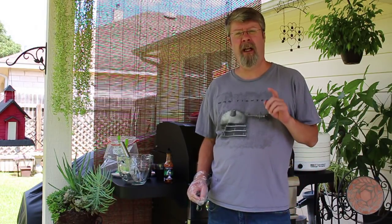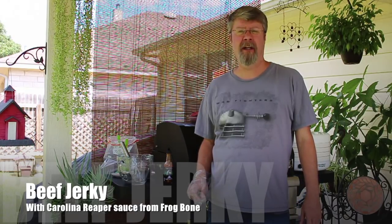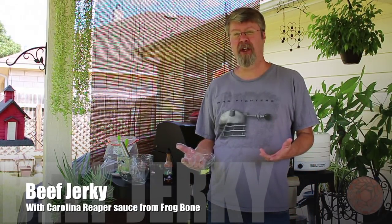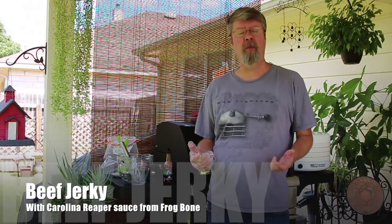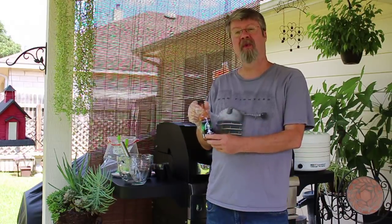Hey folks, making something today I haven't made in a long time: beef jerky. One of my co-workers was asking me if I knew where she could get ghost pepper beef jerky, and I said I really don't know, but I told her I have this Frog Bone Bone Reaper.